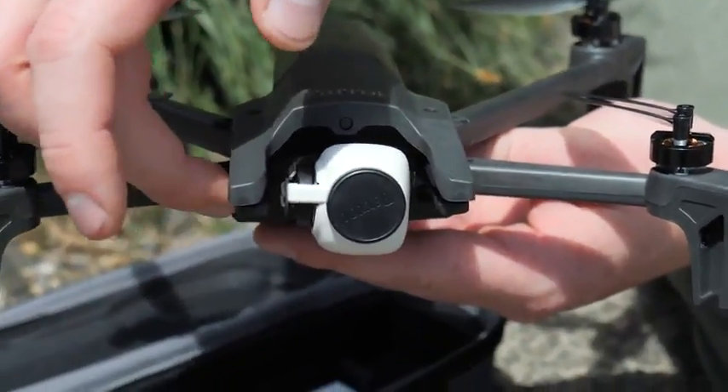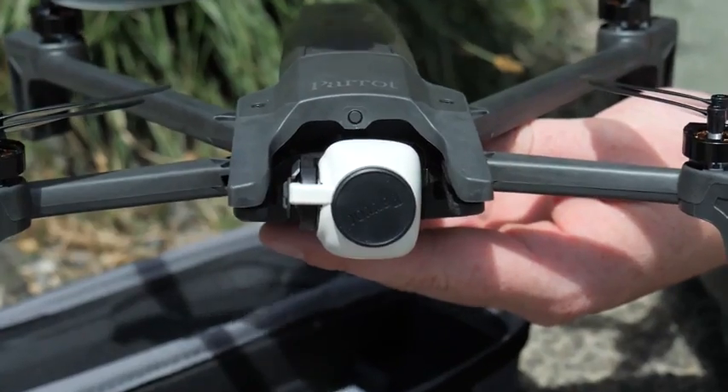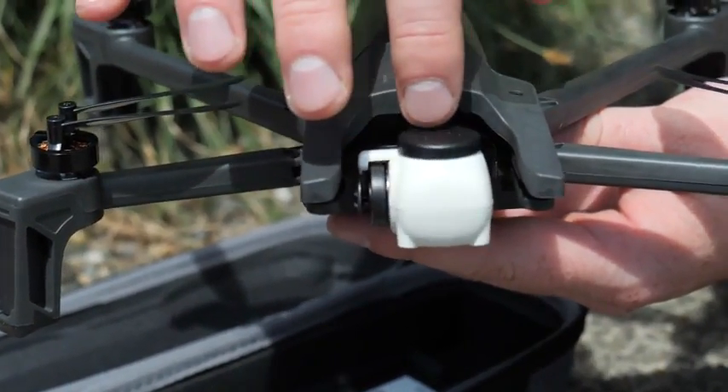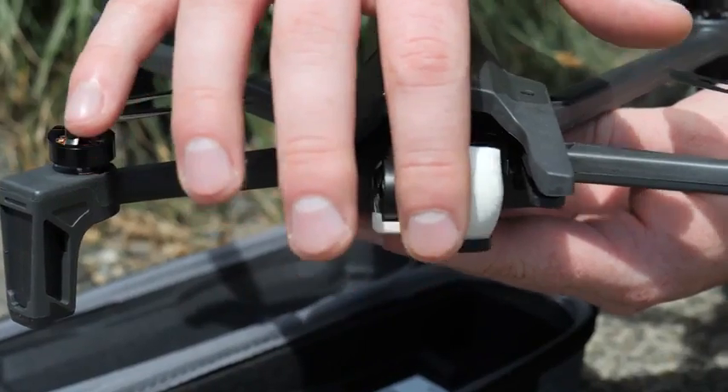Aside from the folding form factor, the other big standout is this camera right here. It sits on a two-axis gimbal with vibration dampening.